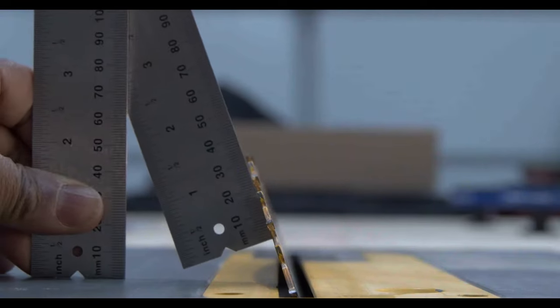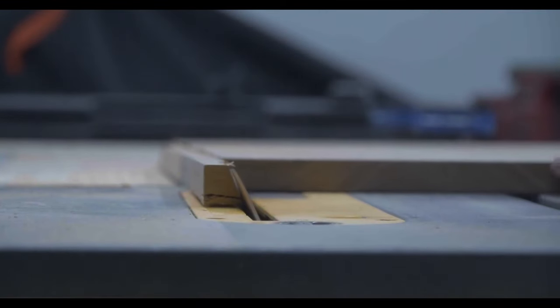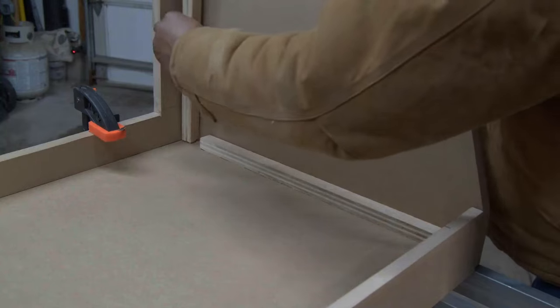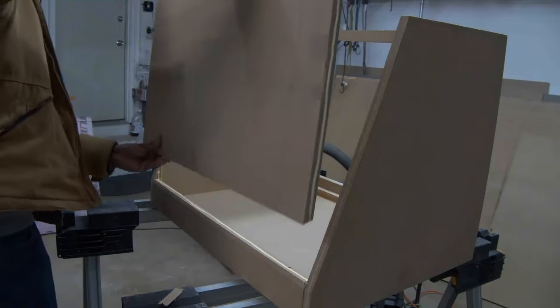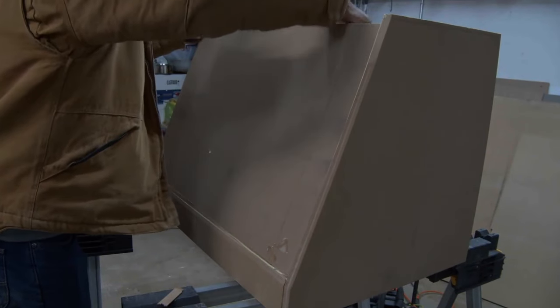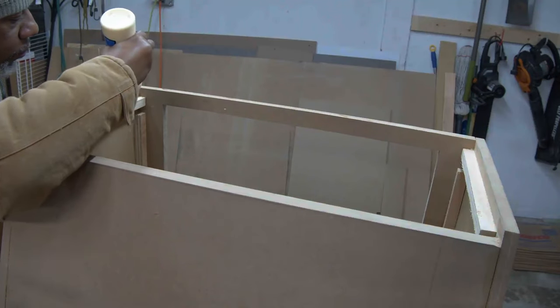Throughout this video, you'll see me make use of 3¼ inch strips of plywood. These help me with panel placement and alignment. This is the perfect situation for those strips.